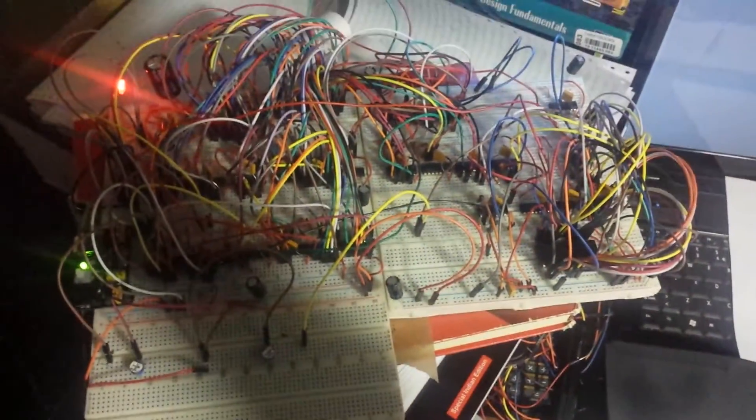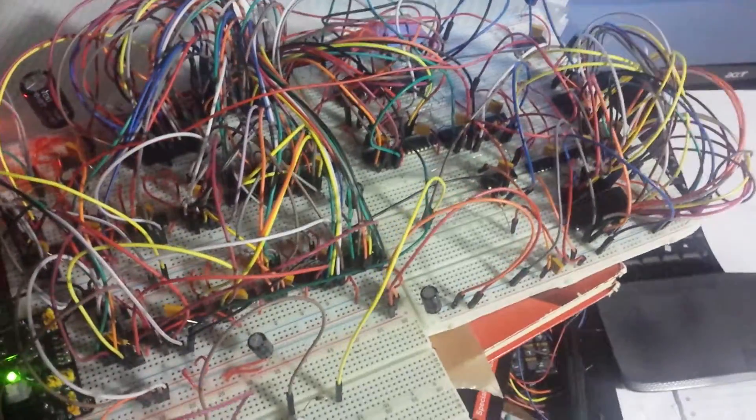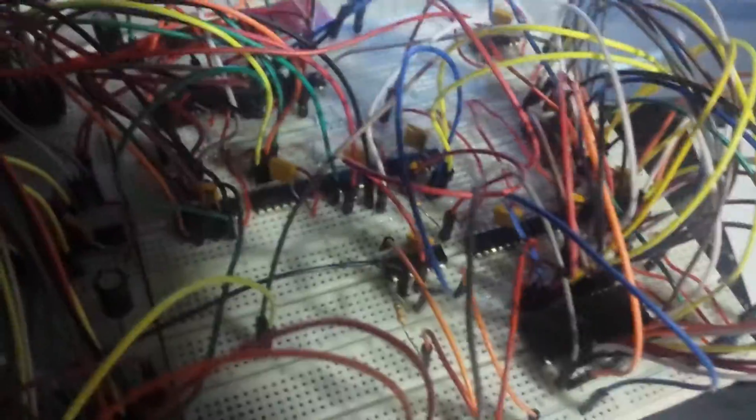Here is an image of the circuit, and it's built on a couple of breadboards using jumper wires and really basic logic integrated circuits. There is one ROM chip that I'm currently using here - I have saved the bitmap into the ROM chip and I'm displaying it on the TV.